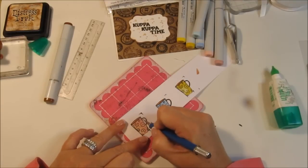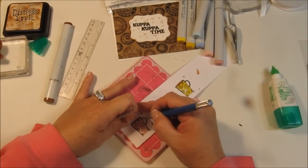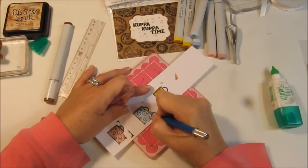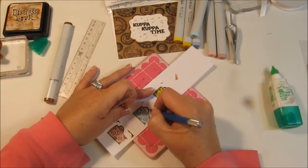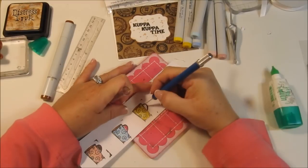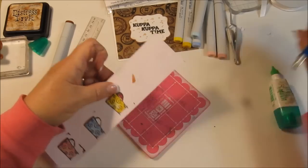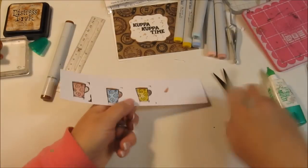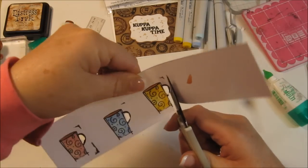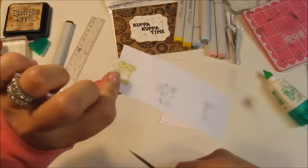I have to use an X-Acto knife to cut out the white part where the handle is. It's a really tiny stamp area, so when I go to fussy cut it on one or two of the cups, I did cut too far. So I put a little dab of glue on it. I'm not real good with the X-Acto knife — so that's my story.